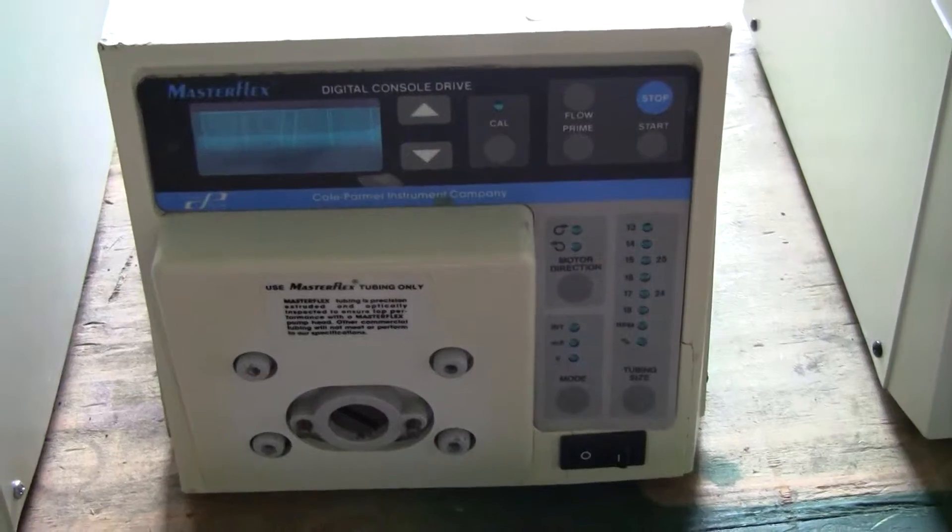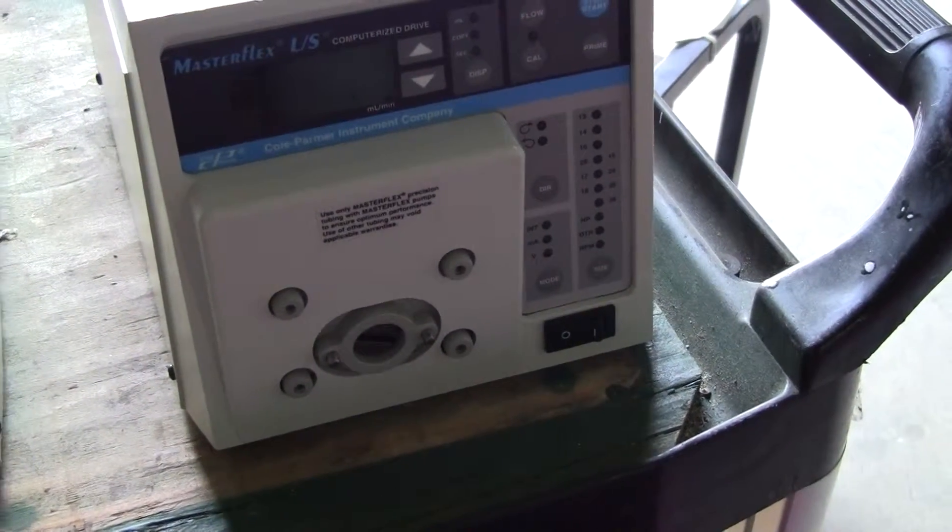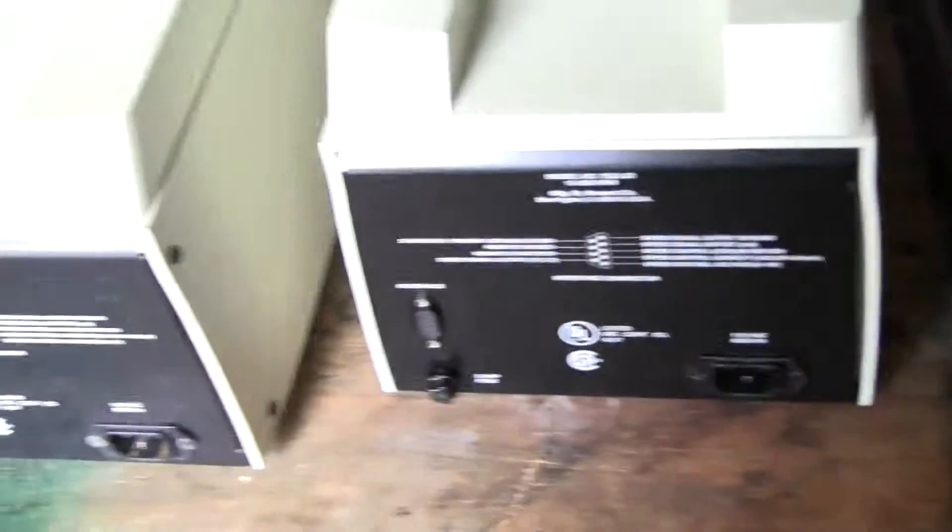First one, second one, third one. What's different about these particular units — you'll see a little bit different functionality on the back.